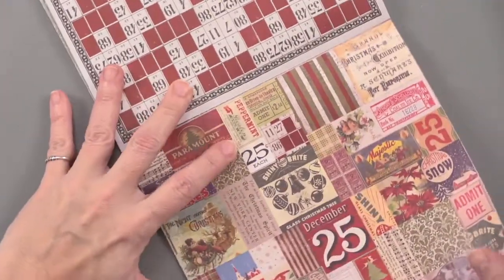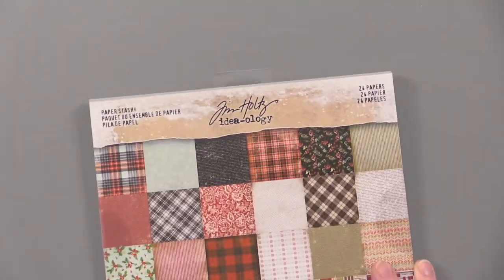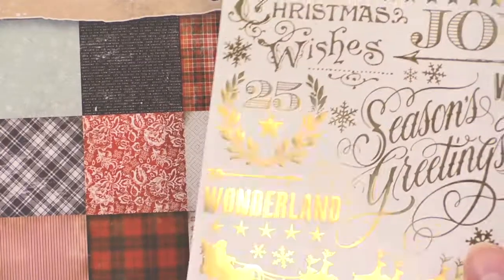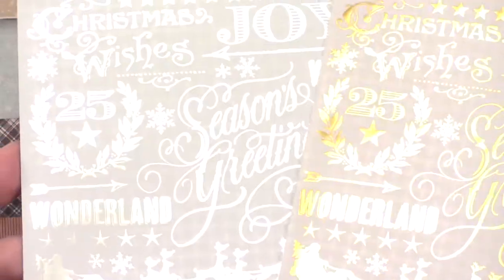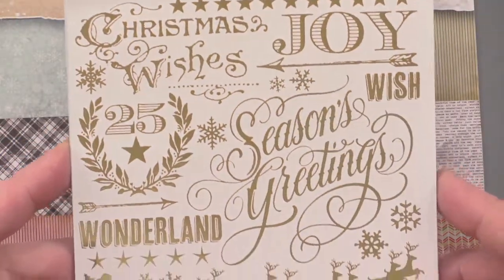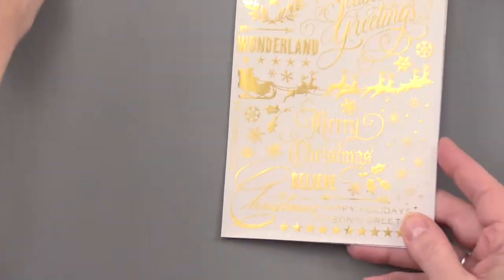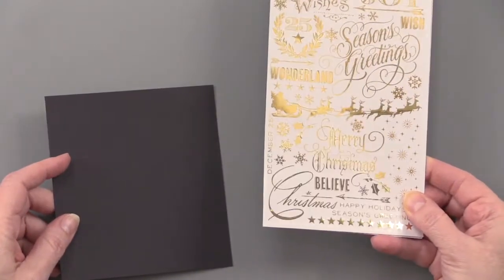Now we're going to get into what is called the Gilded Christmastime Remnant Rubs. These are silver and gold foiling — you're seeing the gold foiling and there's the silver foiling. You get two sheets of these with beautiful sentiments and embellishments. Lots of different looks, and these are going to work great on those papers, on cardstock, on scrapbook pages, or on cards.